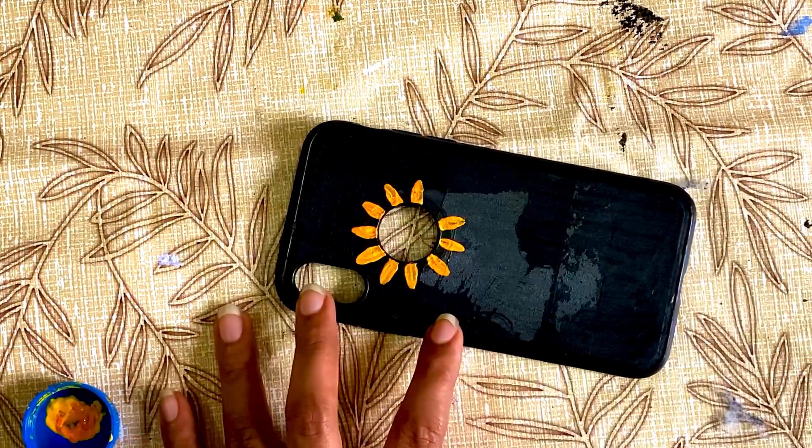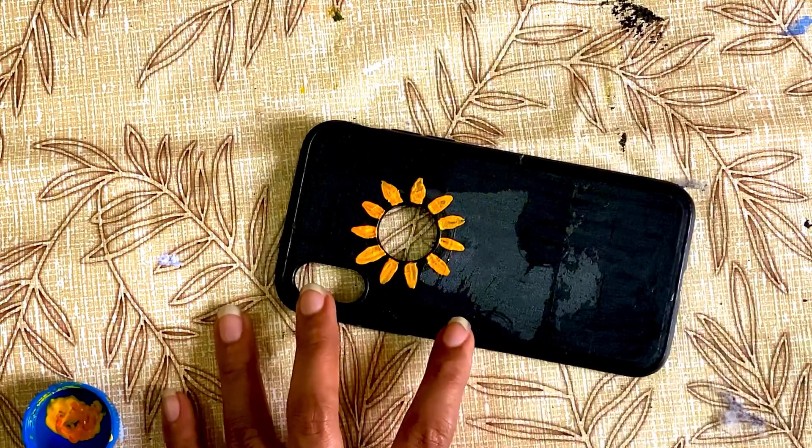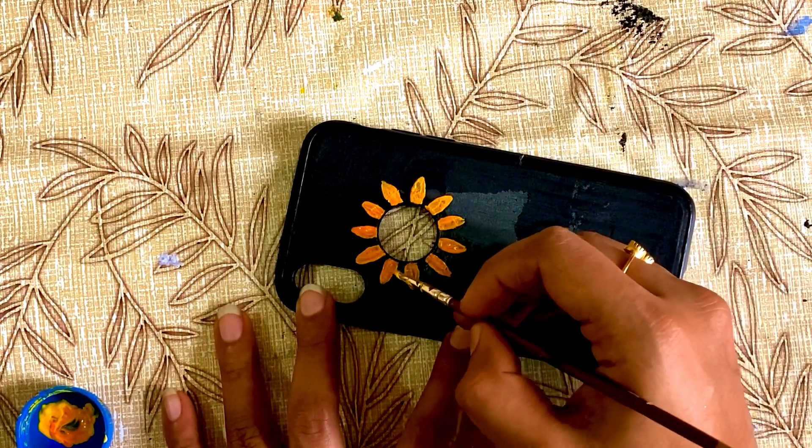I'm going to add a few petal layers, and we're going to add different colors to the petals. For example, we're going to add a little orange color to the petals.